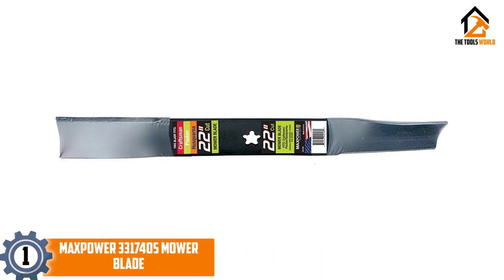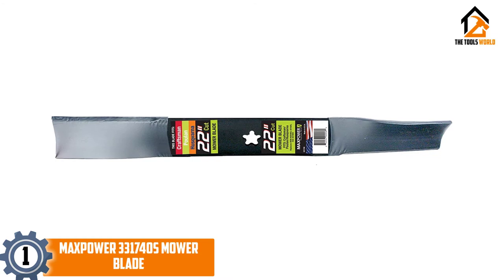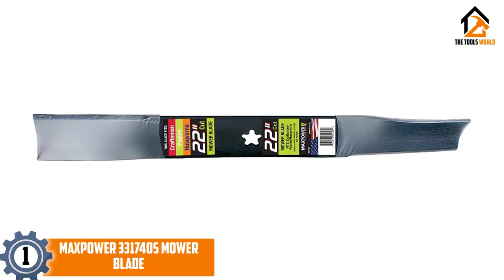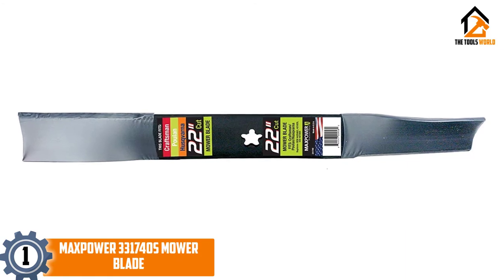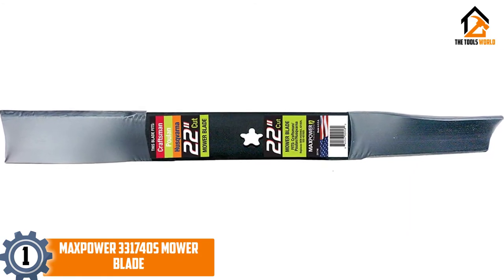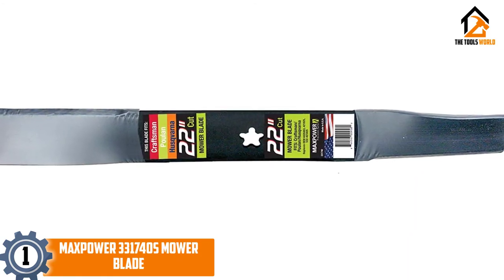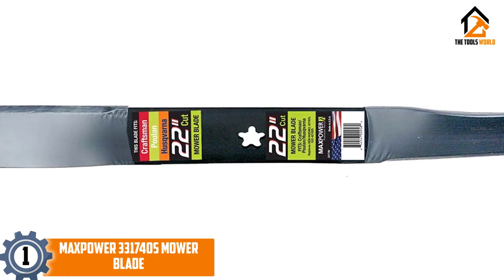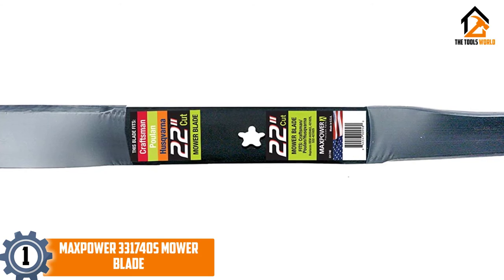And finally at number 1, we have the Maxpower 331740S Mower Blade. The Maxpower 331740S Mower Blade is one of the longer lawn mower blades available and is designed for high performance and a long lifespan, keeping its cutting edge sharper for longer than the majority of blades supplied with new mowers.